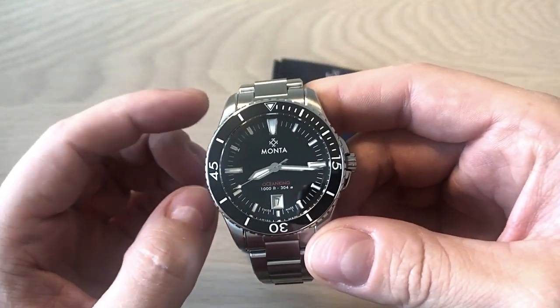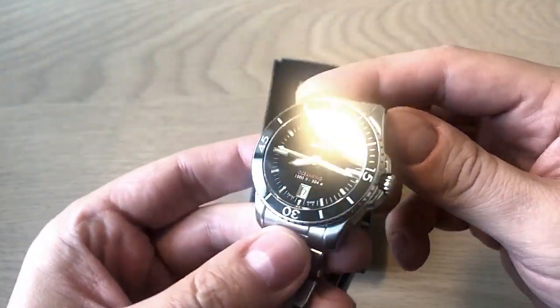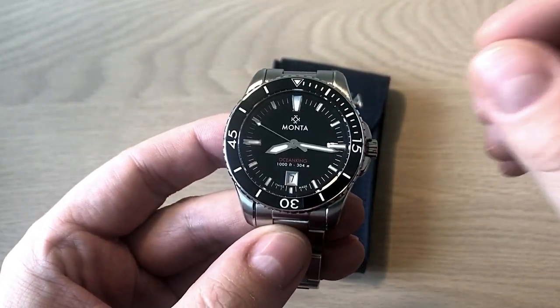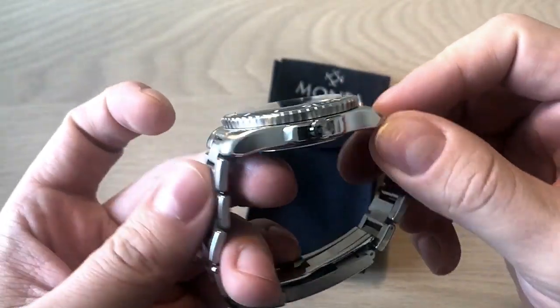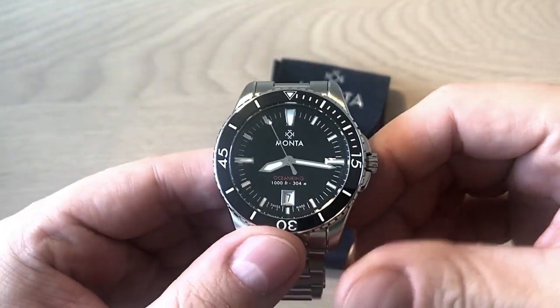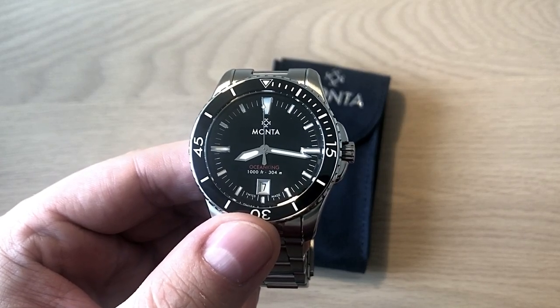They started out with very high prices using Eterna movements for their watches, but they relaunched a couple of years ago and now they're using Sellita movements. Finally I got the chance to get my hands on the Ocean King, which is the dive watch within the lineup of four different types of watches.